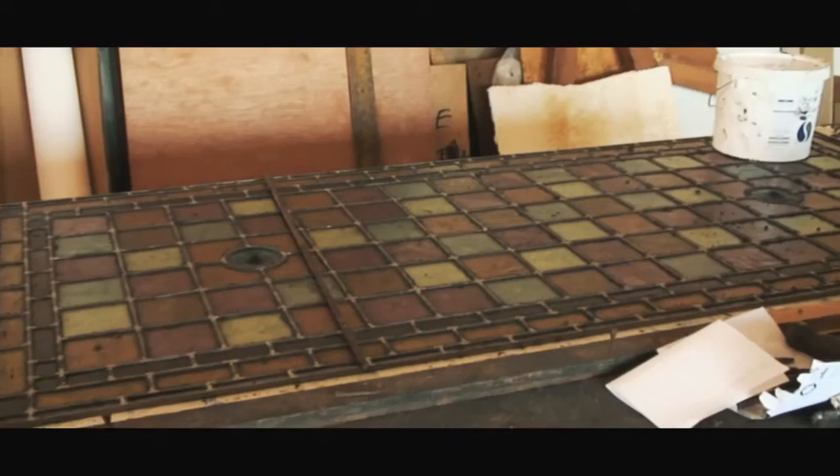Once the window's been put together we make sure it's the right size by putting long battens around the four corners so it's held completely safe. Then we solder it together at all the lead junctions — these are the bits that do the work in terms of holding the whole piece together as a single unit. We have to solder one side, then turn it over, which is quite a delicate operation, and then solder it on the other side — especially when we're working on panels as big as this.